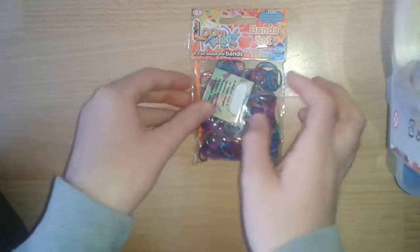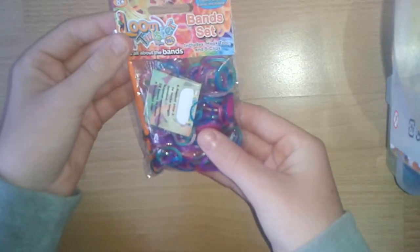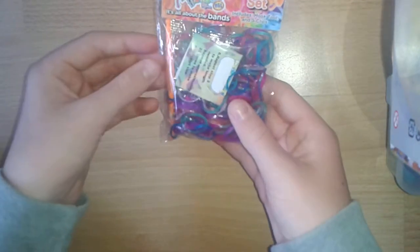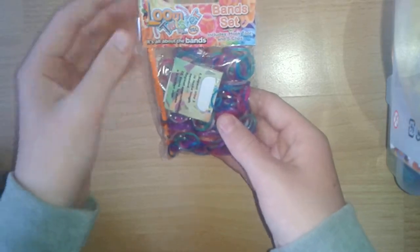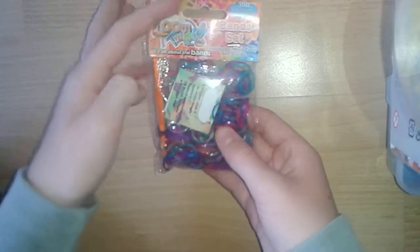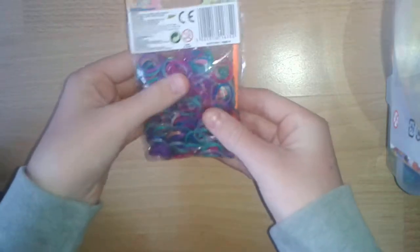The last product that I got was these bands. They're a mix of glittery bands, and again they are Loom Twister — Loom Twister, sorry. And 300 bands come in this pack, along with a hook and S-clips.